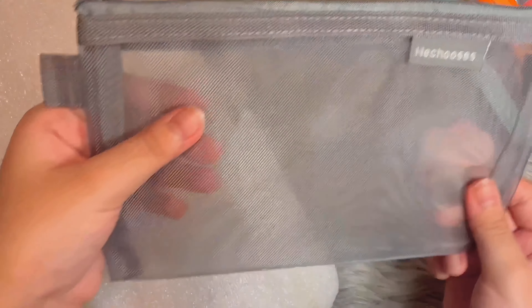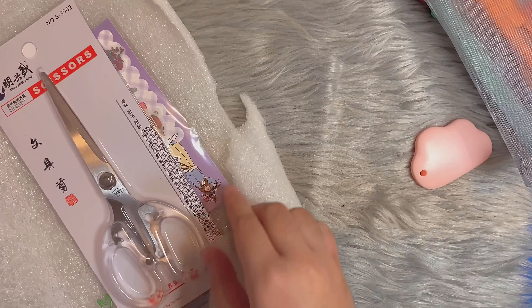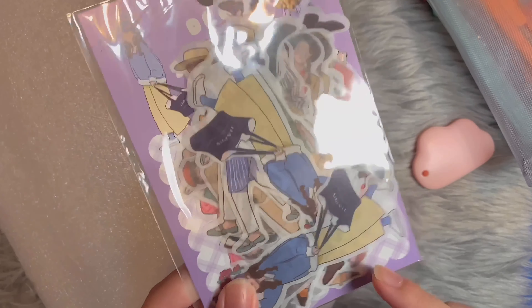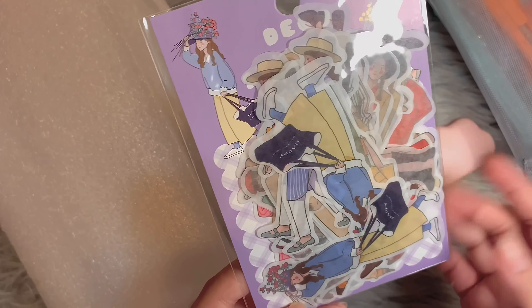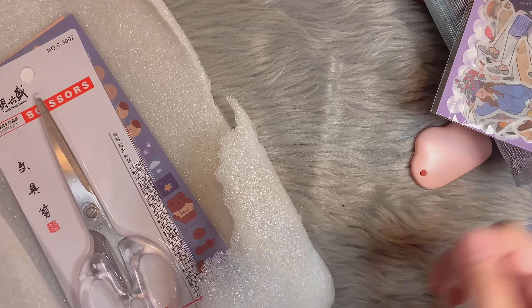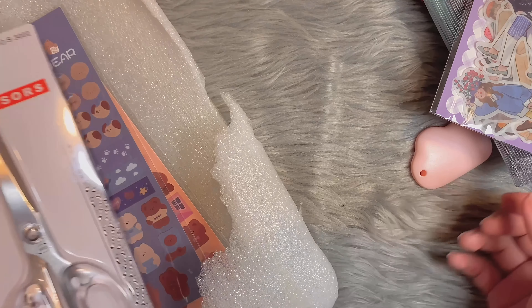And then next we have another pencil case. This one isn't really clear — it has holes in it, I think. I'll just take all the plastic off. I chose the big pencil case because I have lots of pens and they won't fit in a smaller one.